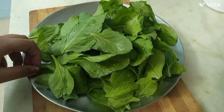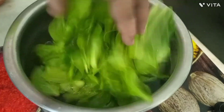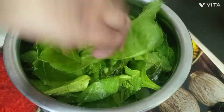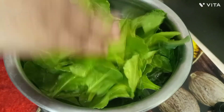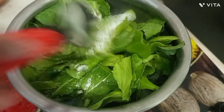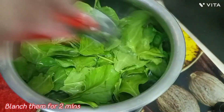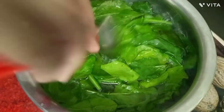We will clean the spinach in a vessel and boil it. We will boil it for 2 minutes. We will add some salt and blanch it for 2 minutes.